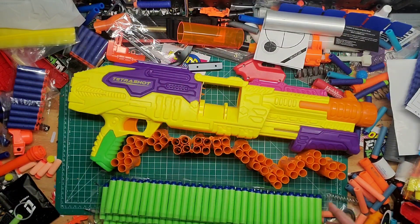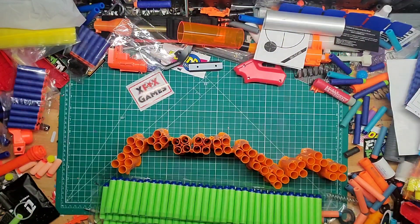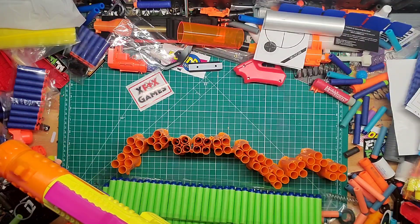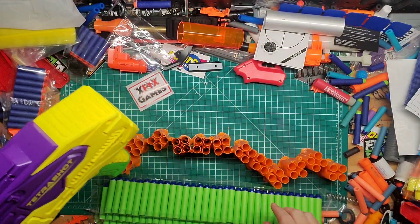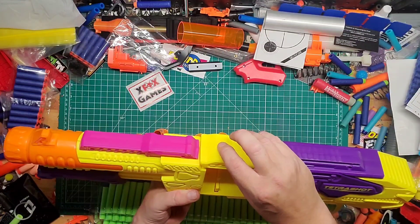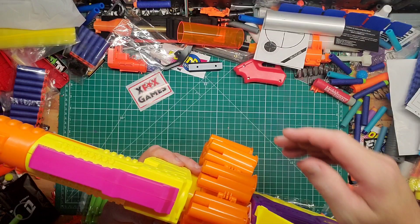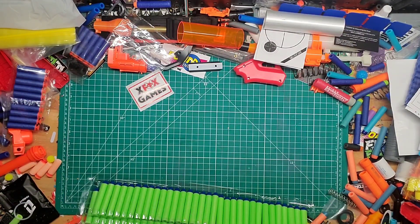Alright, here we go. We have the blaster itself, which is pretty simple — not huge but comfortable size. It is pretty cheap; you can hear it creak all over the place. Basically what you're going to do is load up your shells with the darts. There's a little orange button up here — you press that, pull it back, it's a little spring, you lift that up and load in the chain, then put it down. You can link the chain as well.